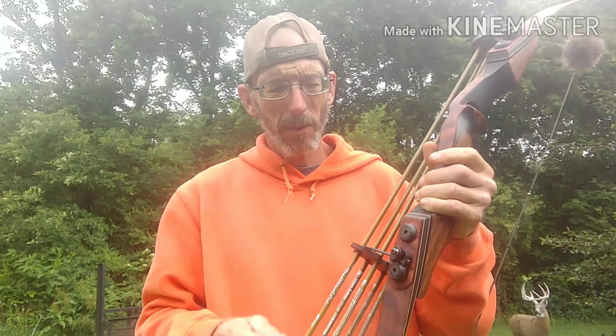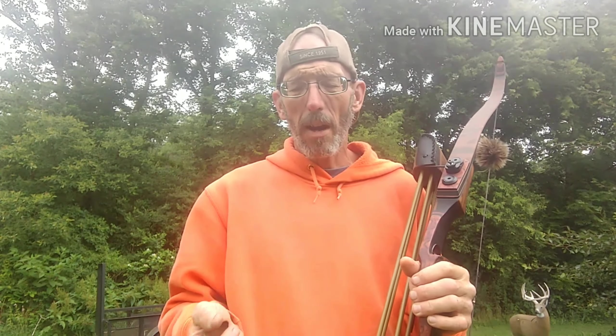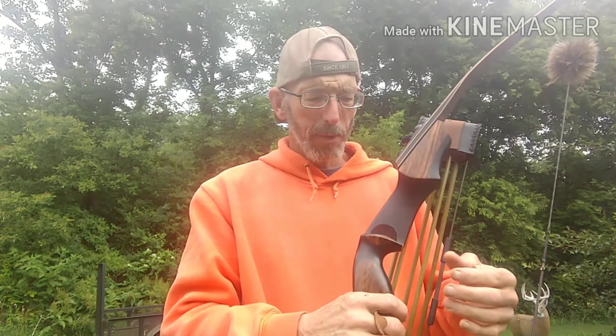This one here is a little bit more — it's a three-piece takedown so the limbs detach. You'll have a one-piece, a two-piece which breaks away from the handle to have it in two pieces. This is just the limbs come off and I can keep the same riser.